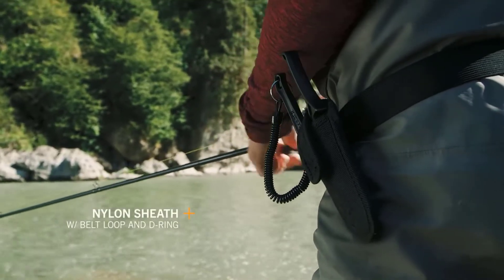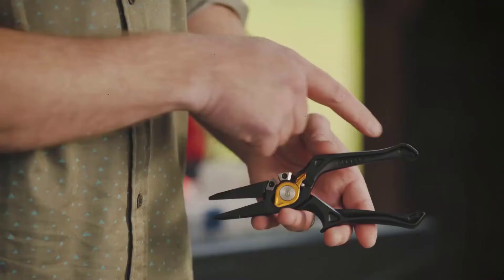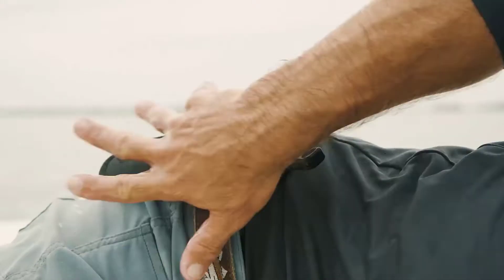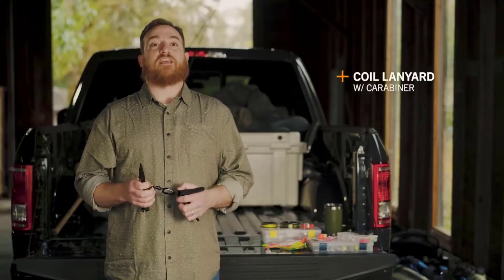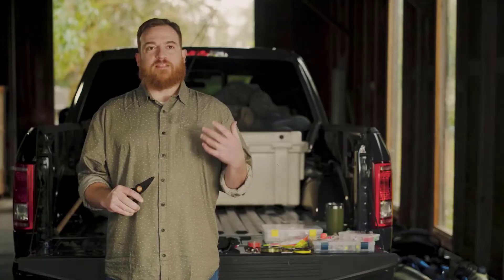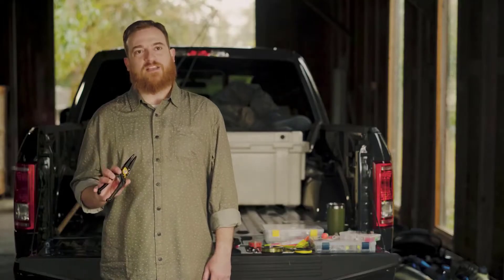The Magnapliers include a sheath and a lanyard. Because of multiple tether locations on the pliers, it's easy to set up for right hand, left hand, belt carry, or chest carry. The carabiner allows you to detach the pliers from your person in case somebody else on the boat or river needs to use them. We designed the Magnaplier to be ideally suited to adventure angling situations — whether you're on a kayak, hiking, or wading in a river, the Magnapliers are built to last.